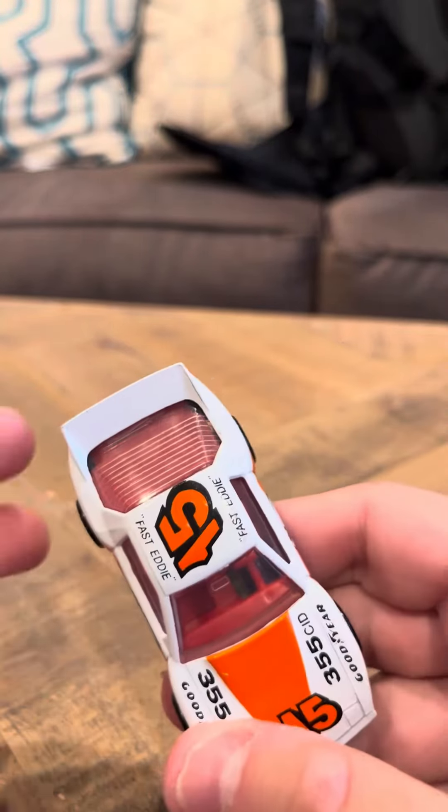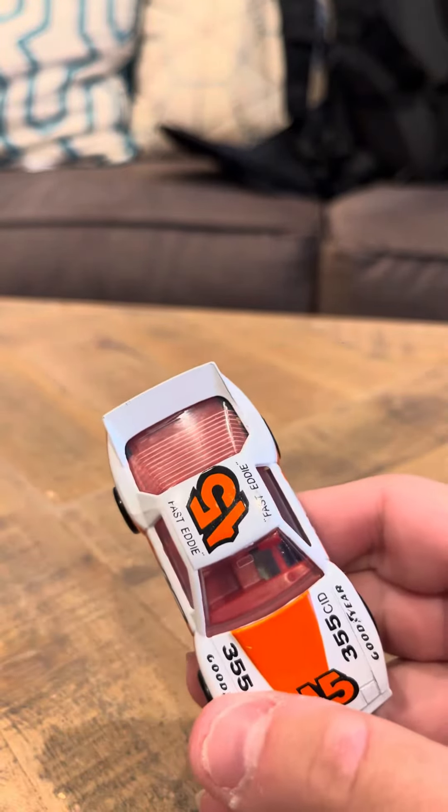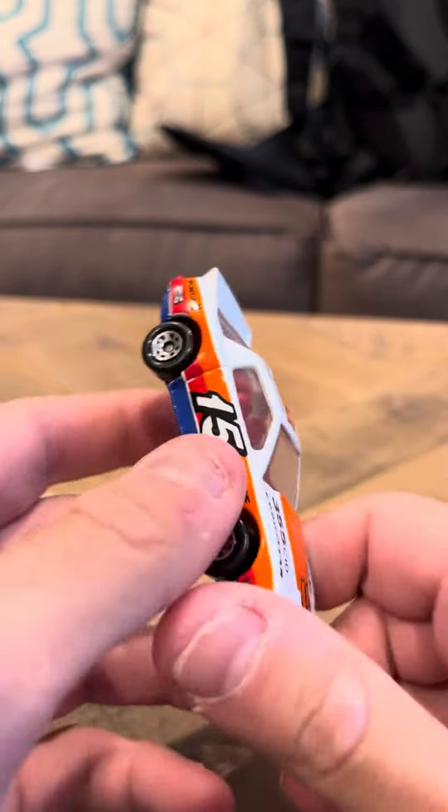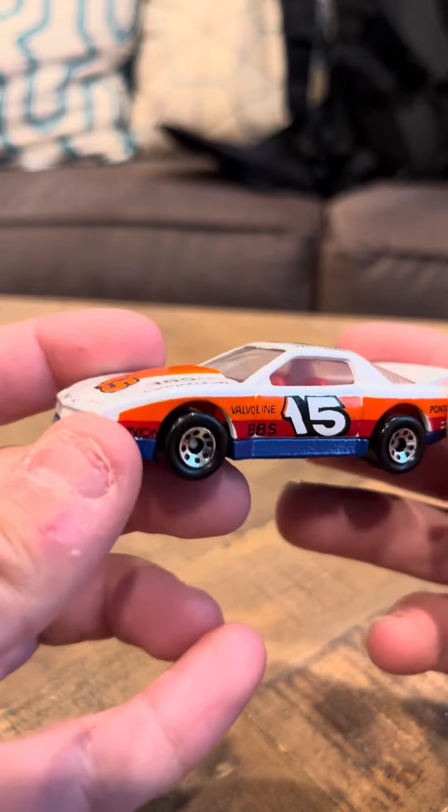It has windows — white windows — and a red interior. It has orange and red accents on it, and it has eight dot wheels.